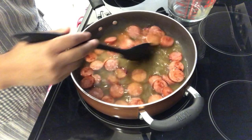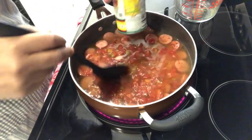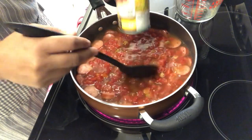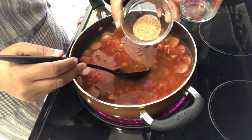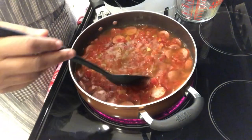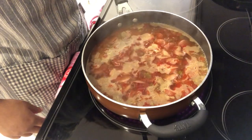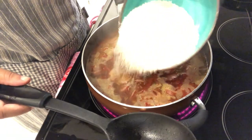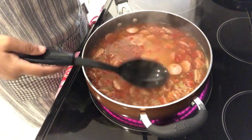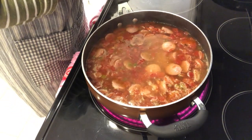I'm going to add a couple of cans of Rotel, undrained, and some Cajun seasoning — I am using Tony Chachere's. I'm going to let this come to a boil, and then after it has come to a boil I'm going to add in my rice. I'll cover this and let it cook until most of the water has absorbed, then take the lid off and let the water cook out.